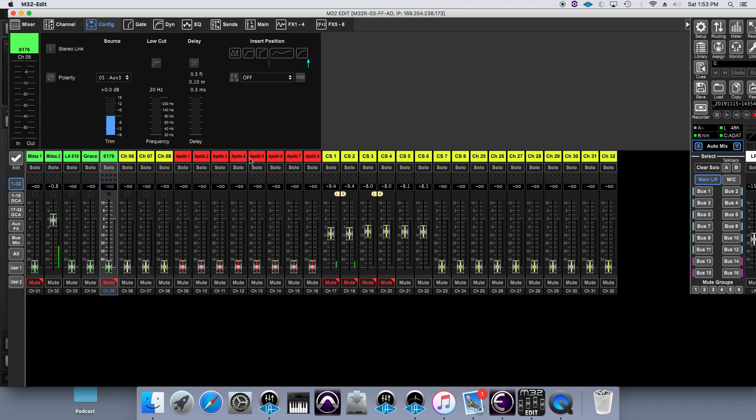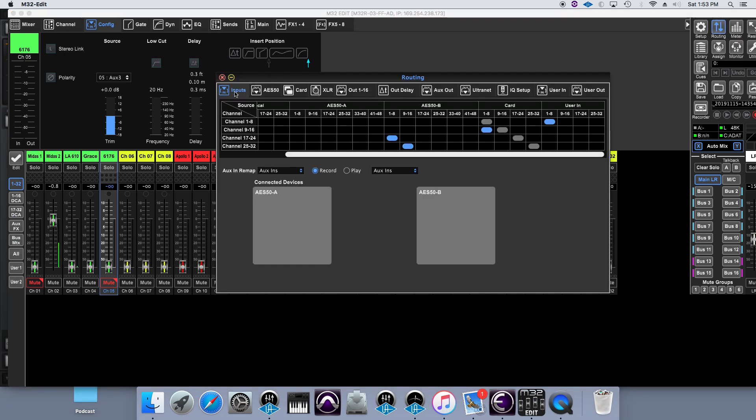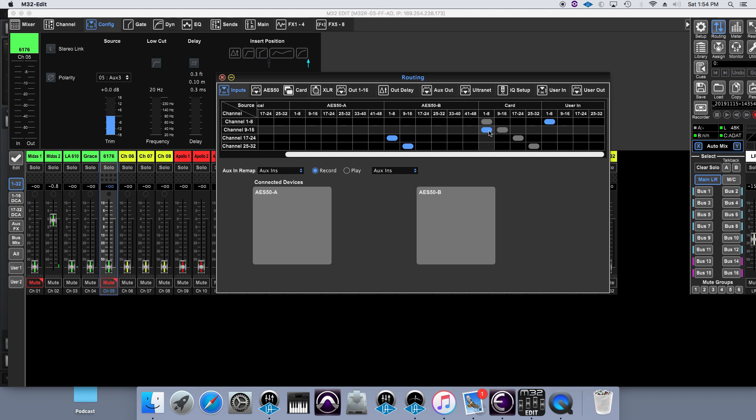The next layer has Apollo one through eight. In the routing, inputs nine through sixteen are coming from card one through eight — the first bank of light pipe from the Apollo. So I'm routing eight channels of the Apollo back into the Midas. I can use this to bring back a stereo mix to monitor what's happening in the Apollo, or I could bring back eight stems and route those as individual channels.